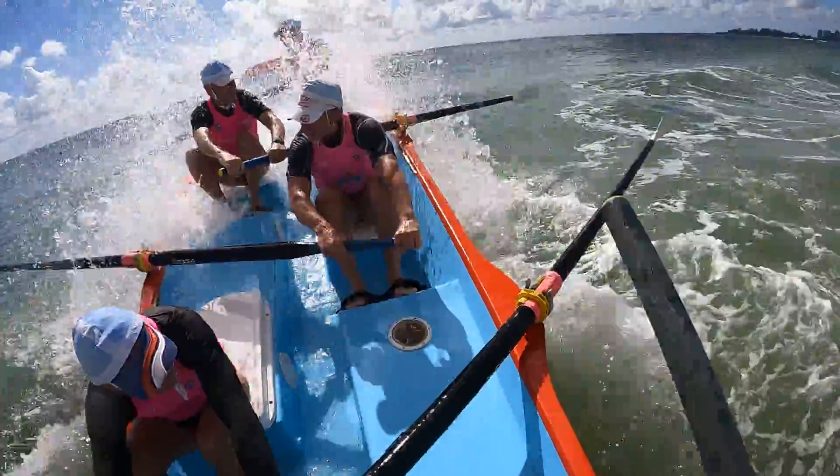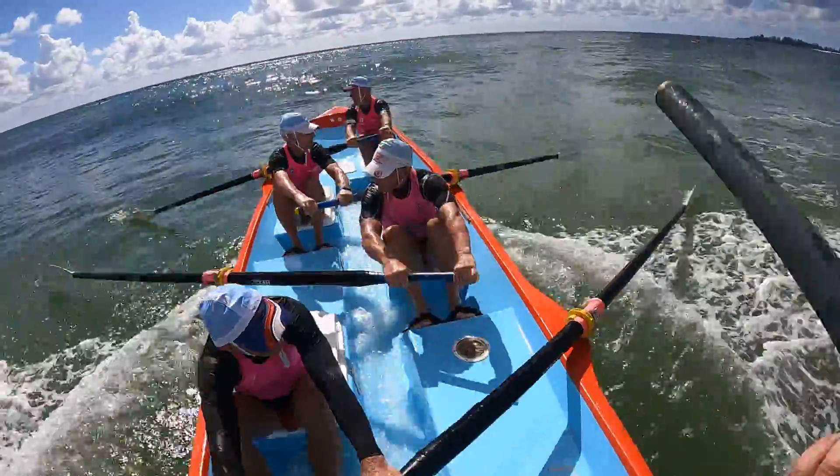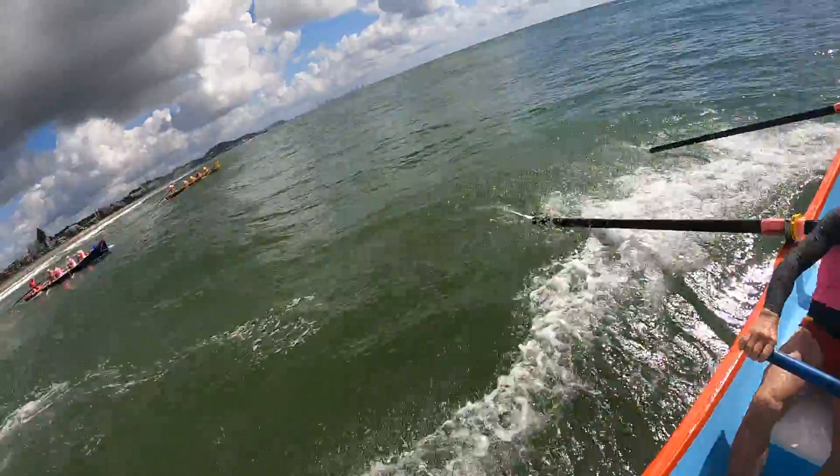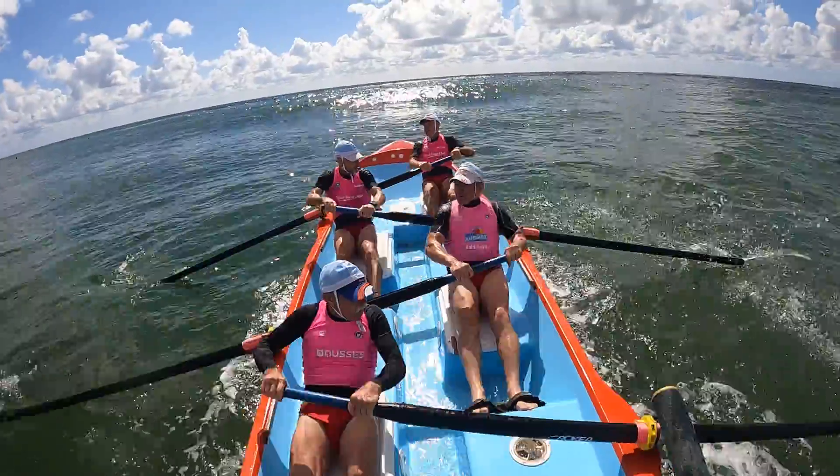Up this one here as well. And drive it away. That's it. Good hit. Good hit. Good hit. And we're out in front. Let's go. Keep it going.